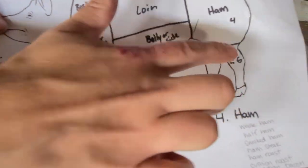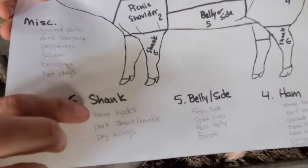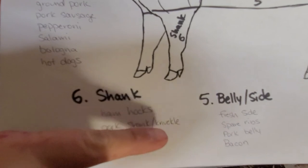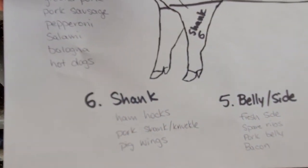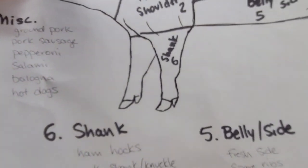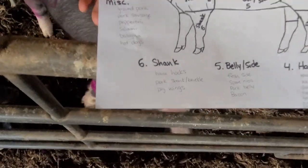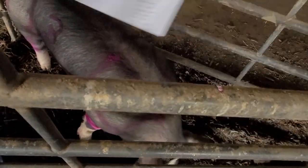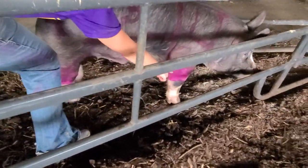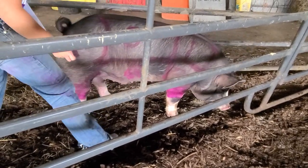Number six is our shank. There's a foreshank and a rear shank, but either way it's the shank. Things we get from the shank include ham hocks, pork shank, or pork knuckle. Down on the lower part of the pork knuckle is where we get pig wings from — if you've never had pig wings, you should seriously try them. It would be a piece of the pig's fibula or tibia bone — either way, it's pretty delicious. Here's our rear shank and here's our foreshank.